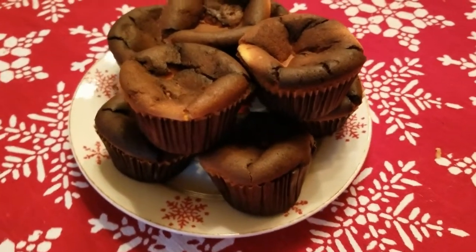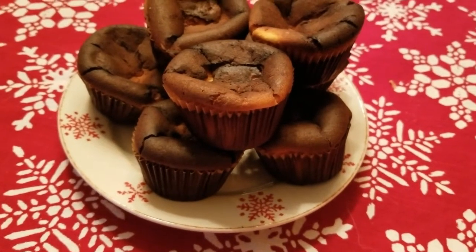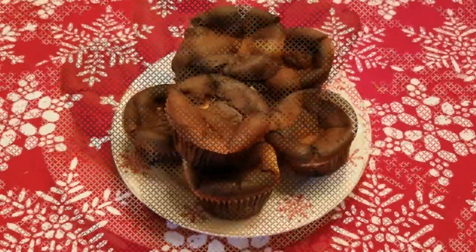And we're bringing a bit of holiday spirit to these cheesecakes by adding a little eggnog flavor. Did I mention they're sugar-free as well? You'll see how easy they are to make, coming right up.